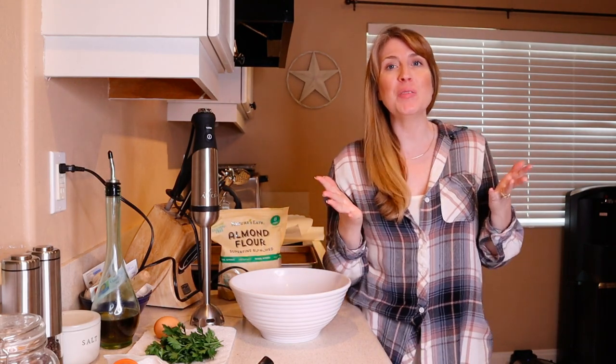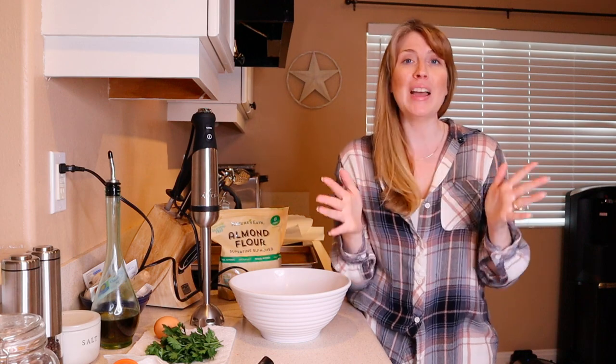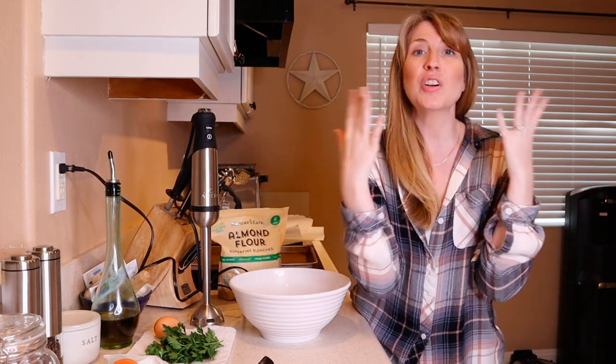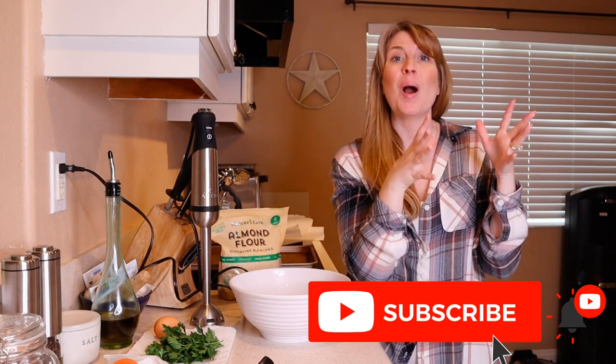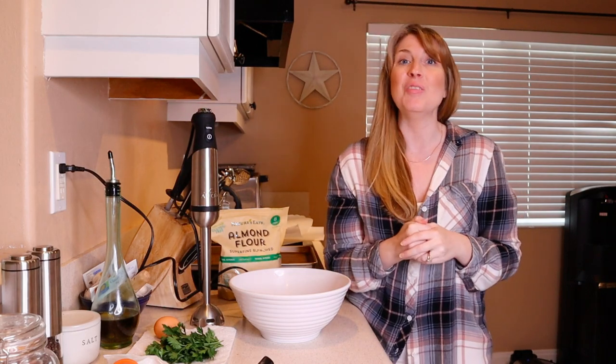Hey guys, welcome! If you're new here, my name is Jessica. I'm the furry family coach, and I do all kinds of videos on dog training, dog behavior, canine enrichment, and canine nutrition. So if you're interested in any of that, go ahead and click that subscribe button. When you do, a bell will pop up — click the bell, select all notifications so YouTube can notify you every time I post a new video.